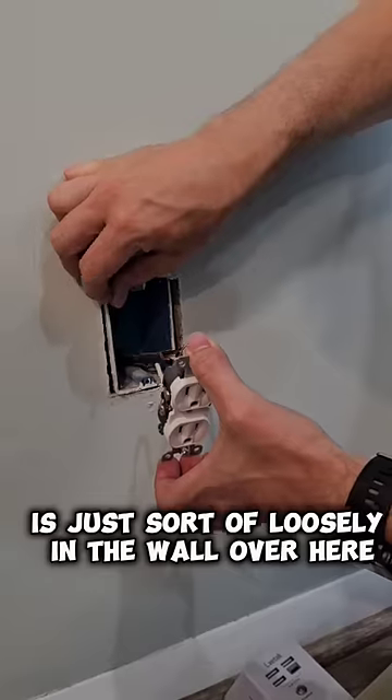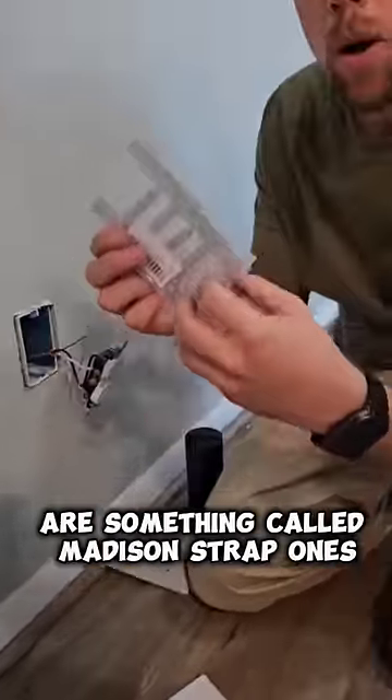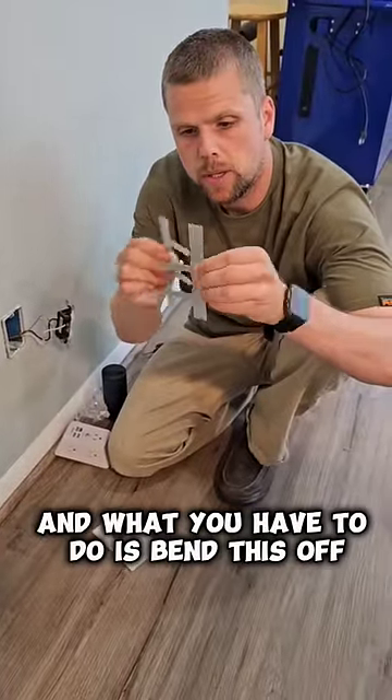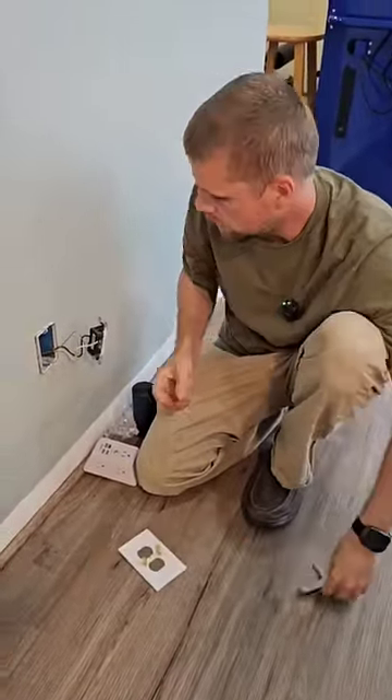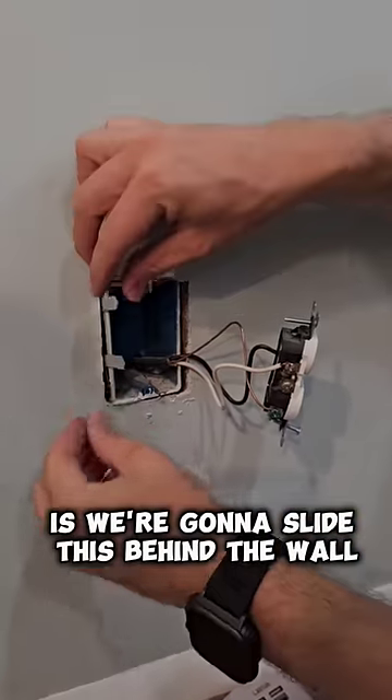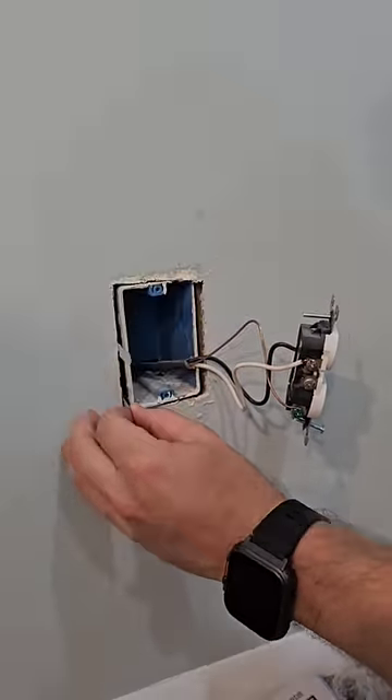What we're going to use are something called Madison strap-ons. They come in a two-pack. What you have to do is bend this off — it's got an arrow pointing up — and then we're going to slide this behind the wall and drop it down.